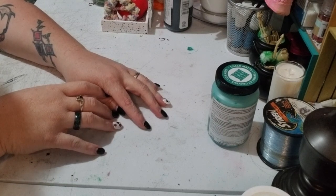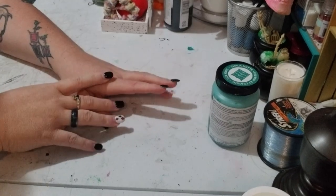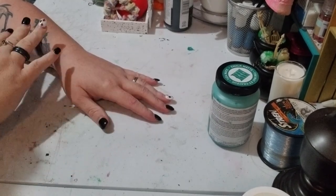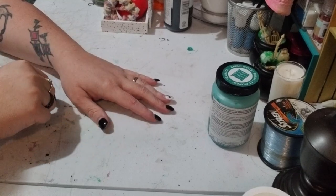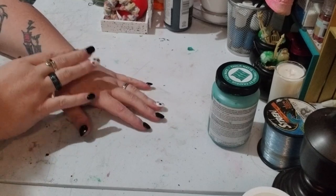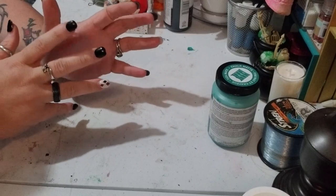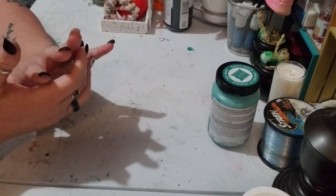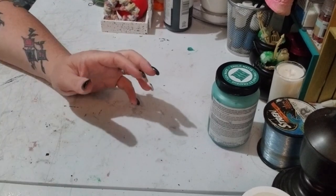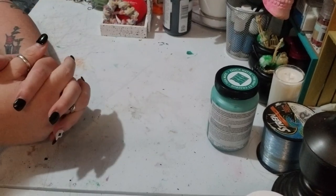Hey y'all, this is Brandy from Silent Crafts DIY. I want to say hey to all my returning viewers and welcome to any new viewers. If you follow me on social media — the link is down below — you'll have seen a list of everything needed for today's project. I'm pretty much an amateur at this; I haven't really done it before. We're going to be making some little resin pieces — some bells.